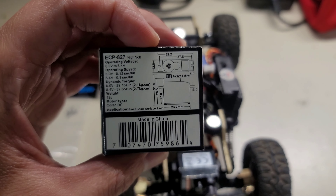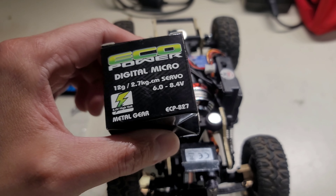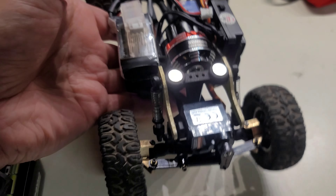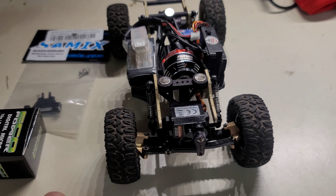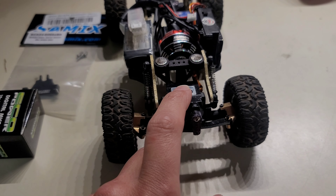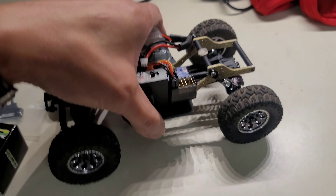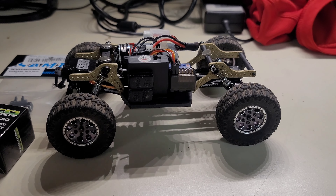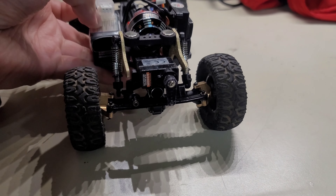The specs are right there: 6 volts at 0.12 seconds at 60 degrees, and you can run it up to 8.4 volts where it runs at 0.10 seconds at 60 degrees — so pretty powerful and speedy. The kit itself is not that heavy, but you do want something with enough torque to push the wheels around and turn. I don't think the current servo is going to last much longer given how heavy the car has been.